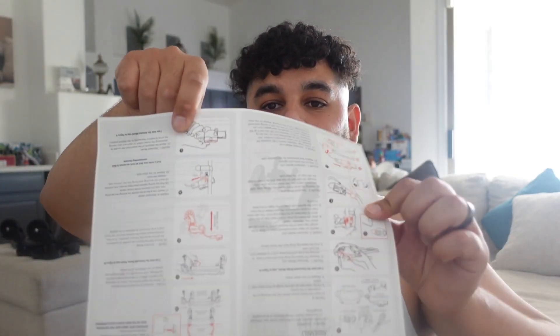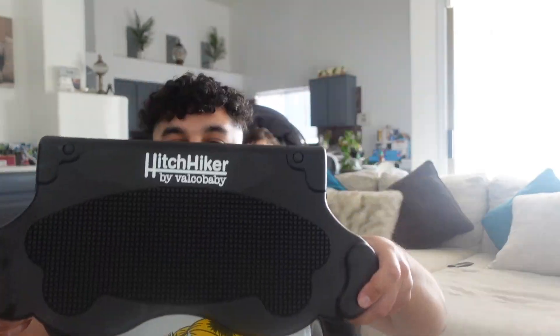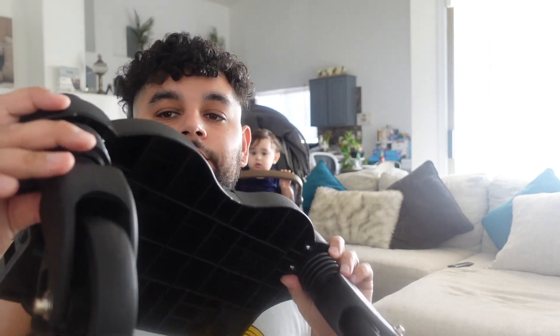In this box it will include two clamps, an instruction manual, a strap and anchor — that's like added support in the event that it snaps off — two of these hitches, the board, and two wheels.